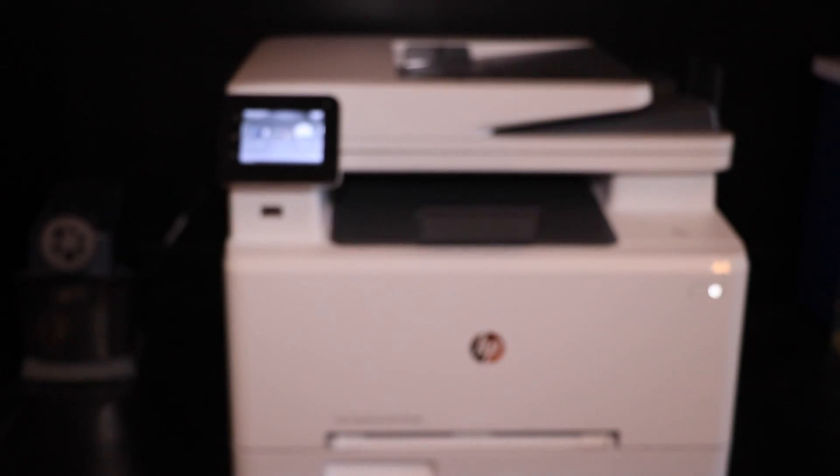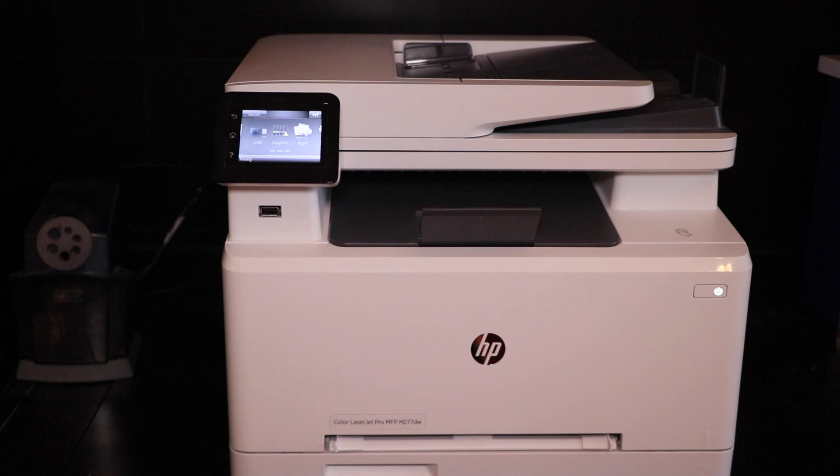If you look right here for the black — it's a little overexposed, but I'll just read it off. Black is currently reading as very low, and about 1,571 approximate pages were printed. For all the colors, the supplies are very low, except for magenta which has about 100 pages left, and there's been about 898 pages printed with them.